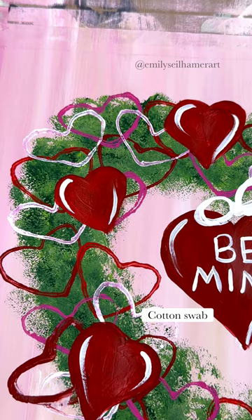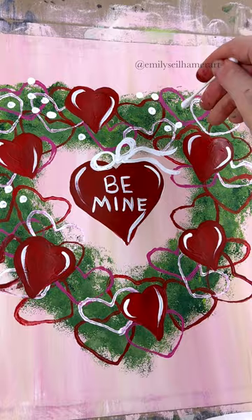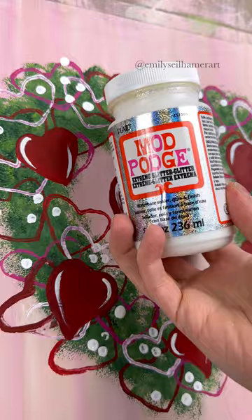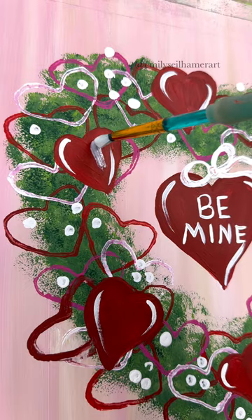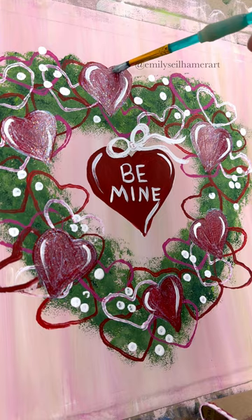Instead of little curly cues with a detail brush, I'm going to take a Q-tip and dot in some little white dots for accents. Chaotic, just like Valentine's wreaths usually are. And what's a heart painting without some glitter paint? I'm going to do some glitter mod podge — it goes on milky but then dries clear, and that's just going to make the accent hearts really pop in the end. Glitter is totally optional.